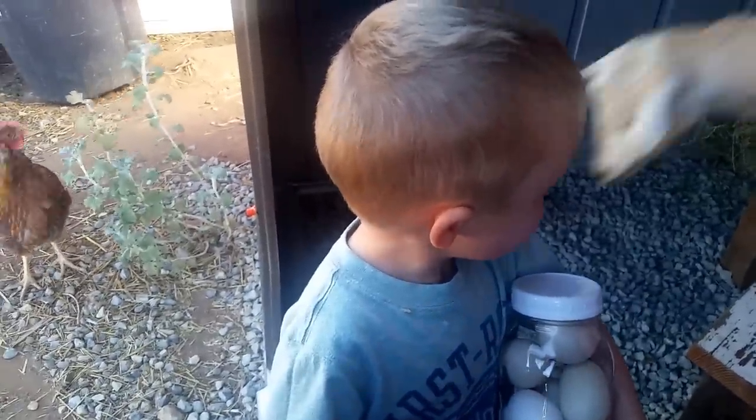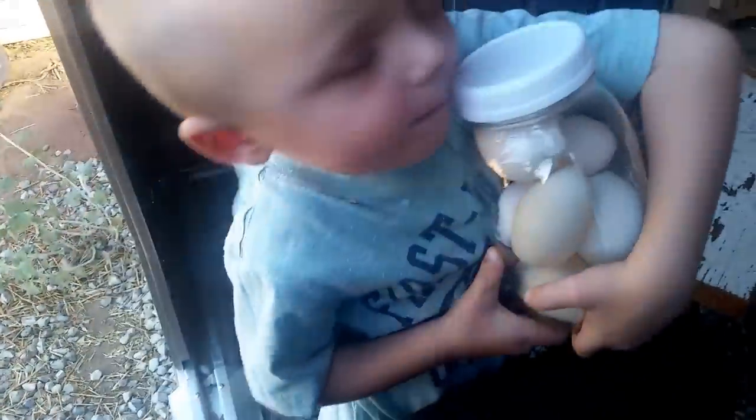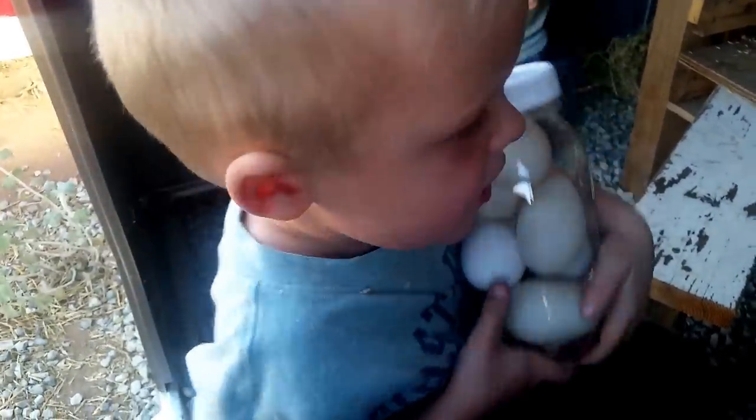Why don't you guys get her some? Tell me about your eggs. I found one, and I found one too! Can I see your eggs? Whoa, that's a lot in there. What kind of eggs are those? Duck eggs and chicken eggs.